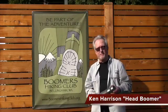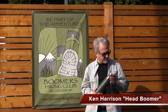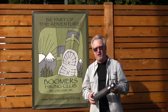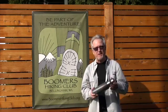Hi fellow Boomers, Ken Harrison here from Boomers Hiking Club. I found out some fabulous items this week that I wanted to share with you. Since we all received our REI dividends this week, let's spend that money wisely.